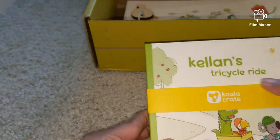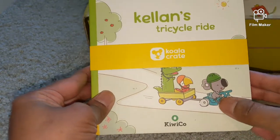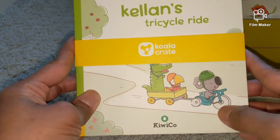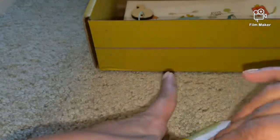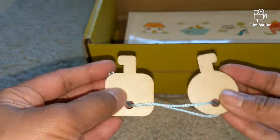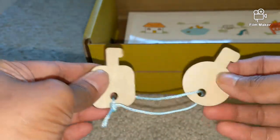We have a book called Kellan's Tri-Cycle Ride. Kellan is learning to ride the tricycle, and what he has to keep in mind is what the book is all about. And then we have the keys — two cute little keys. I guess one for the car and one for the fuel or something.